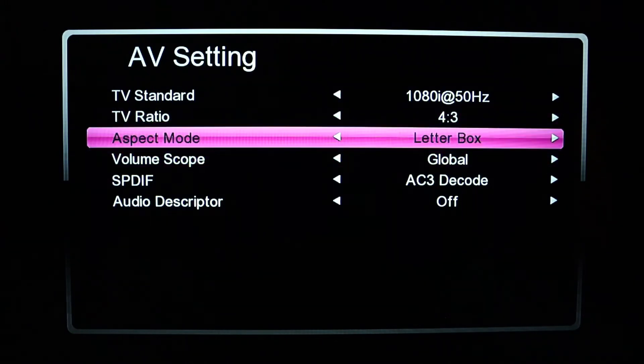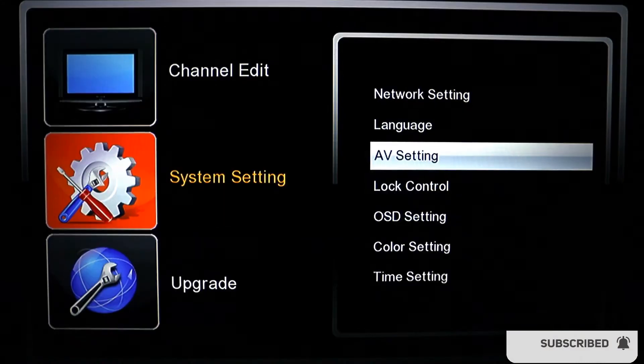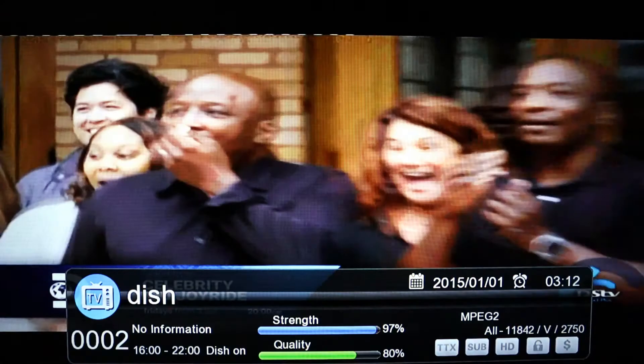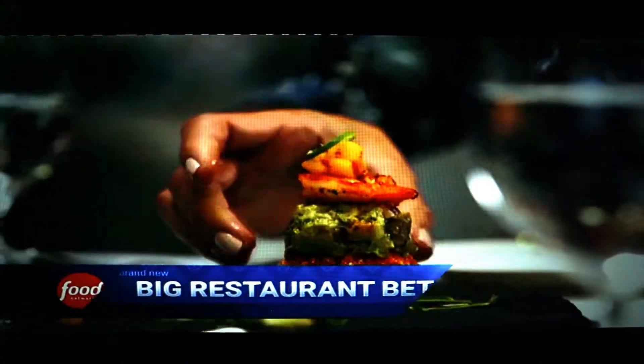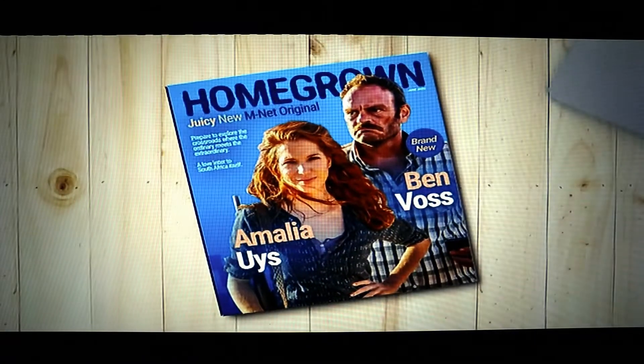After you change it, just press the exit button and then press OK to save. Check whether that's the right screen size that you want. If you find this video helpful, go ahead and subscribe and hit the bell icon. Thanks for watching.